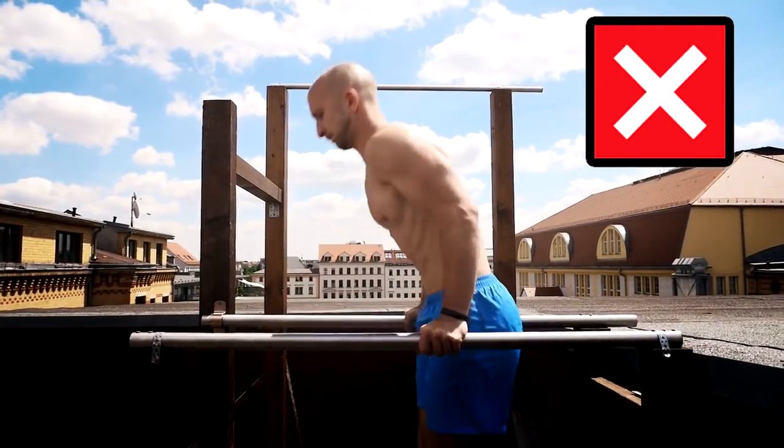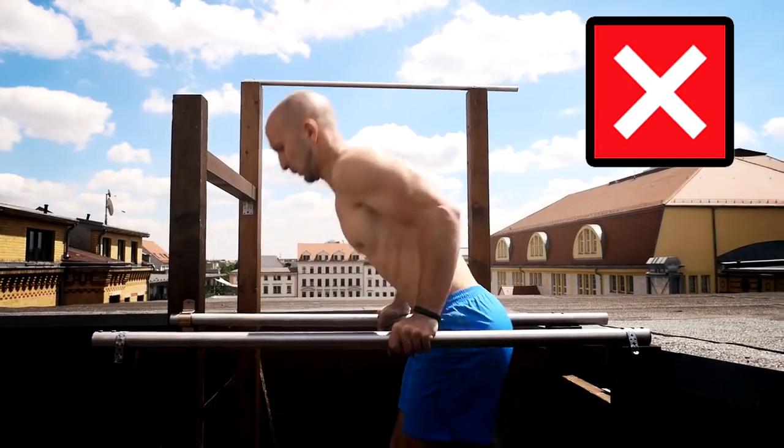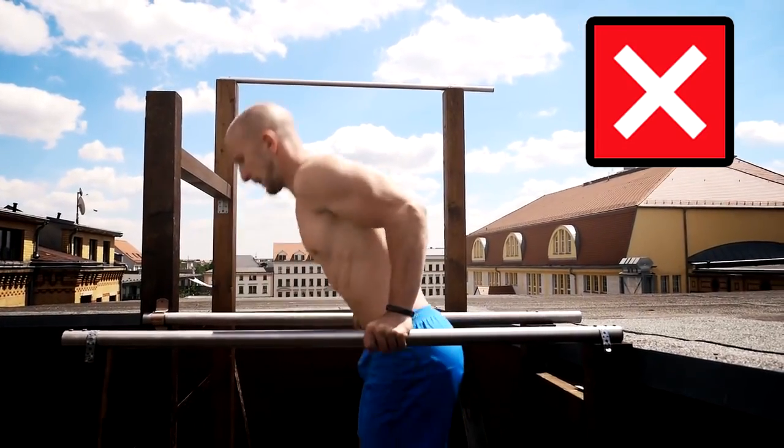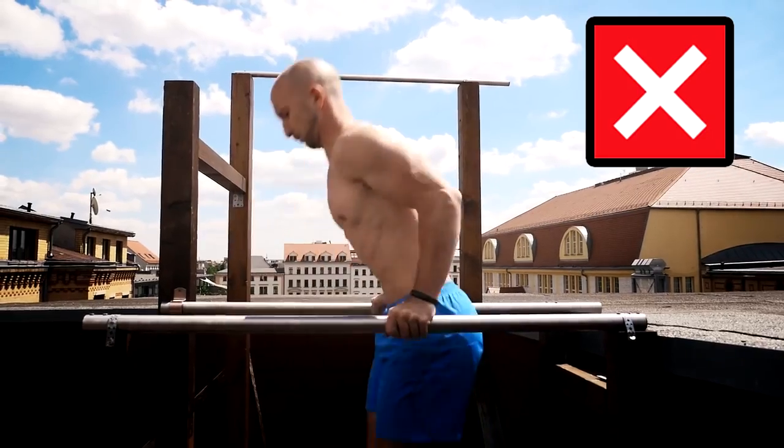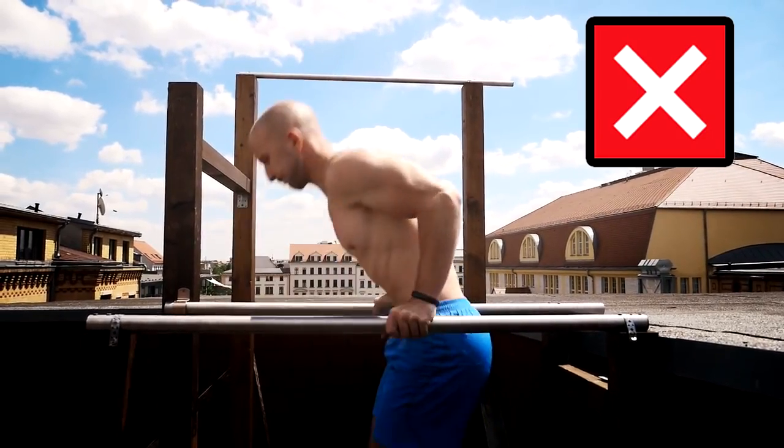You should also take an eye on your spine movement. Some people lean their upper body forward and bend their spine when they go up and down. This will also decrease the range of motion in your shoulder joint.